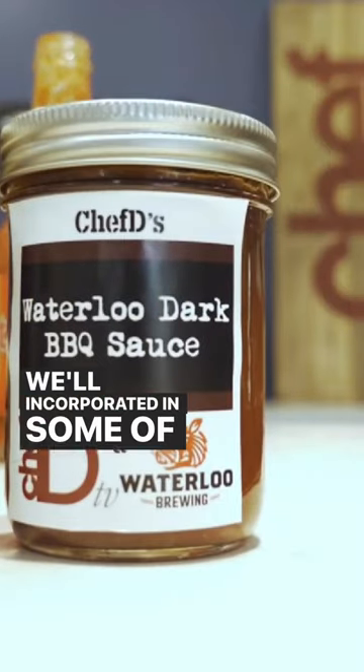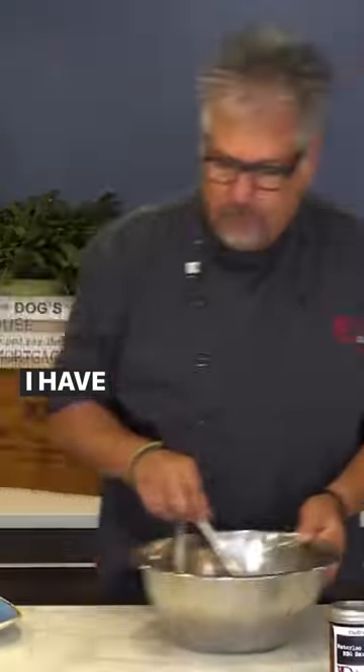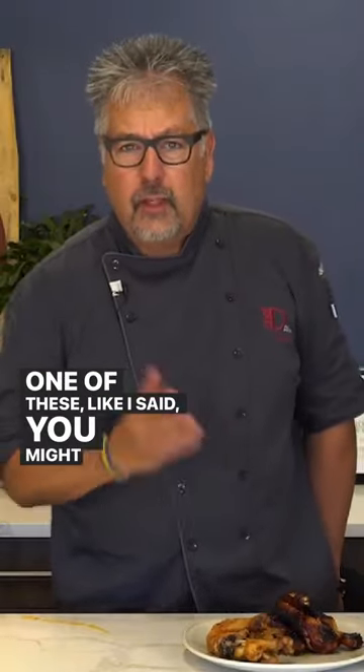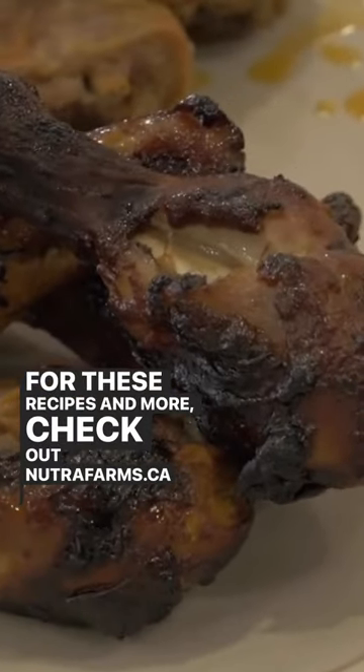We're incorporating some of the barbecue sauce with the drumsticks. I have my oven on the convection setting at 425°F. Once you have one of these, like I said, you might not go back to wings. For these recipes and more, check out NutriFarms.ca.